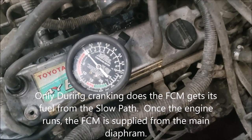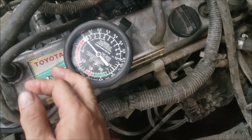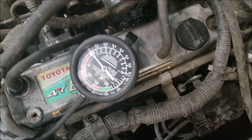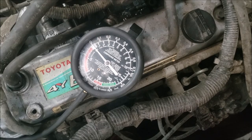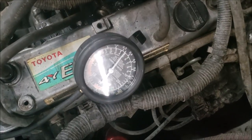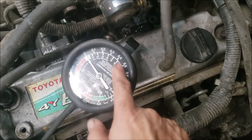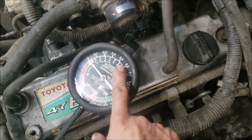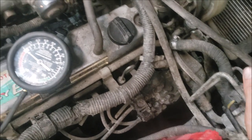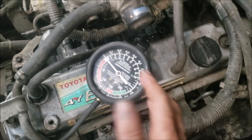This is supposed to have 3.5 to 5 PSI pressure from the slow path based on the book. What I noticed is that when I have that pressure it wouldn't start, but as soon as my gauge drops down to zero — telling me the slow path solenoid has closed — that's when it actually starts.